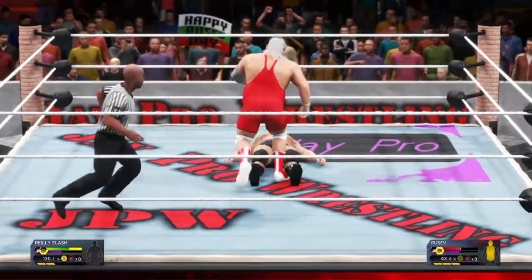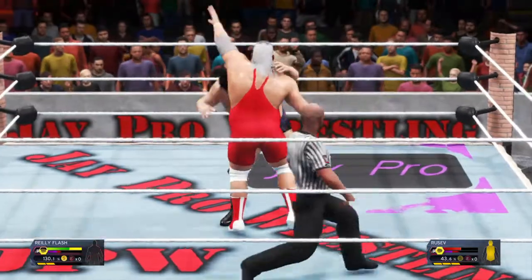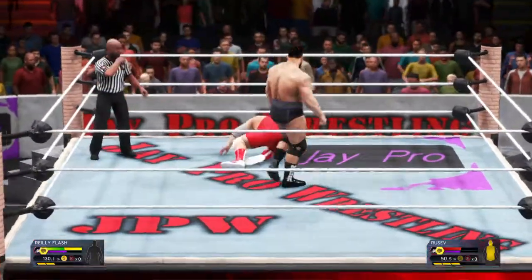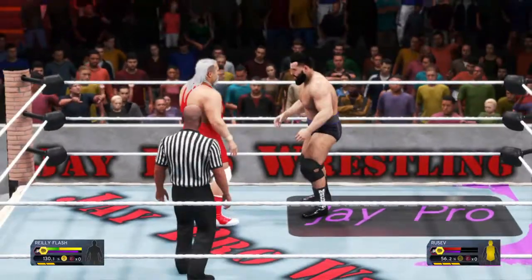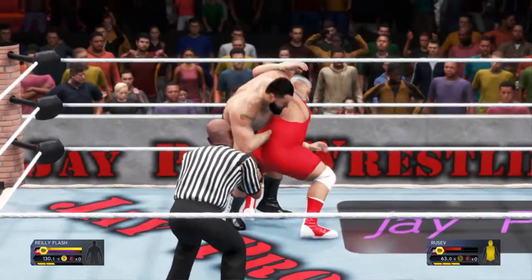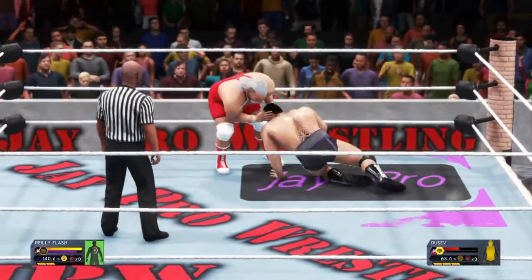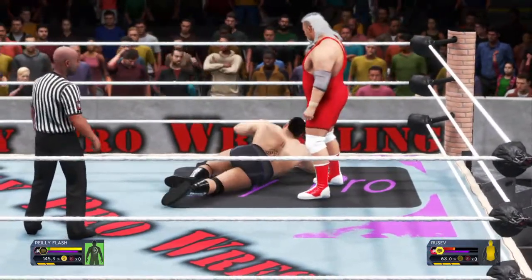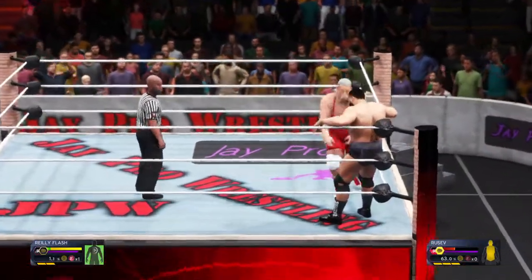You can't teach the type of tenacity we're witnessing here. Unreal. Point of the elbow. What a Samoan drop! Knee right to the spine. Abdominal stretch locked in again. Is he done? He escaped the submission — good thing, that could have been disastrous. He's looking a little stunned right now, definitely off of his game.